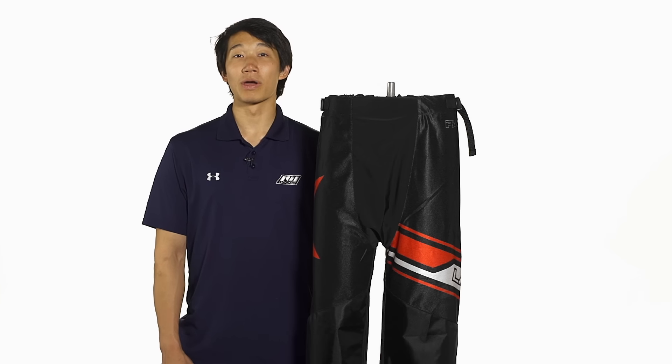Hey guys, this is Chris from The Warehouse, and here we're taking a quick look at the LaBeta Palma 7.3 Roller Hockey Pants.